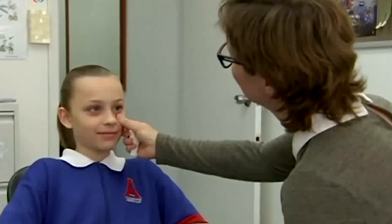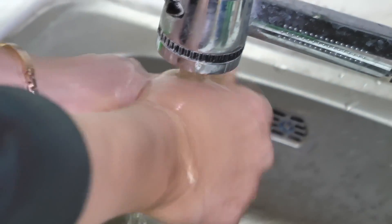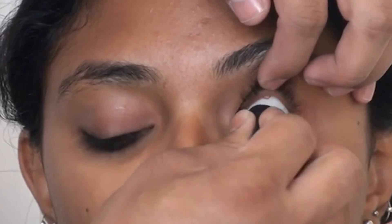Before the patient leaves the ocularist's office, they receive comprehensive education on how to care for and maintain their artificial eye. This includes proper cleaning techniques, hygiene practices, and instructions for handling the prosthesis. The patient is also advised to schedule regular follow-up appointments with the ocularist to monitor the fit and condition of the artificial eye.